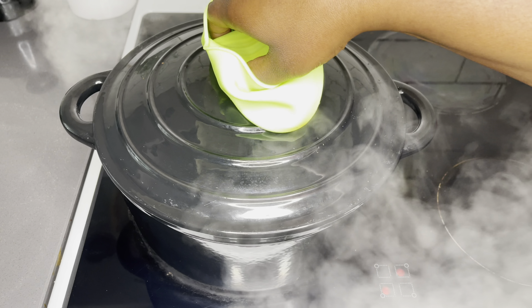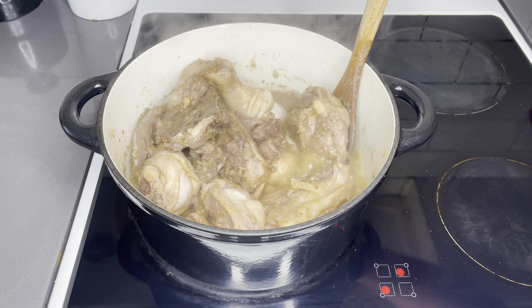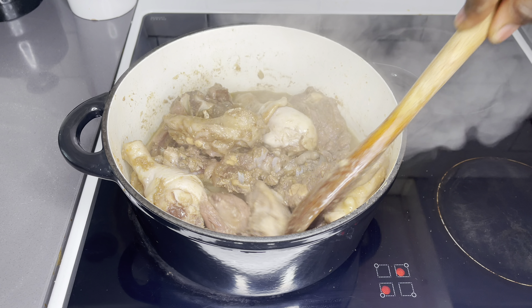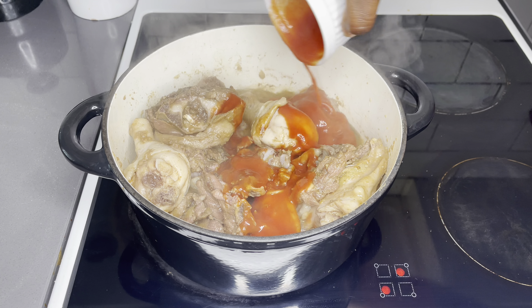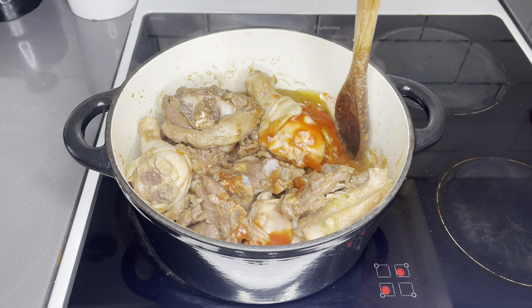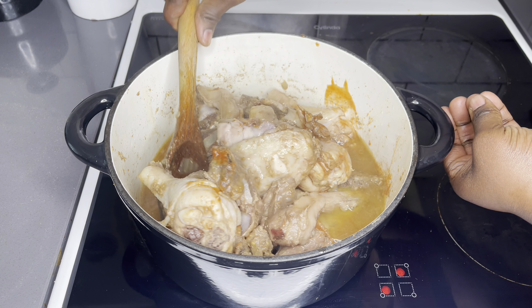Cover it and allow this to steam for a good 20 minutes on low to medium heat. It's going to release all that beautiful flavor. The aroma from this was incredibly amazing. I'm going to make sure that nothing is stuck at the bottom of my pot, and then add in another half cup of tomato puree for nice flavor and color. Stir gently together again and cover for just five minutes more.